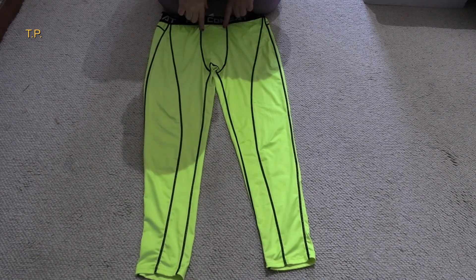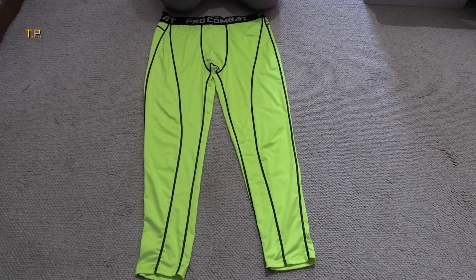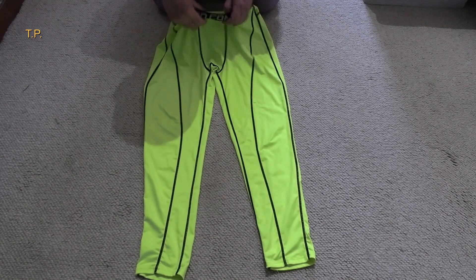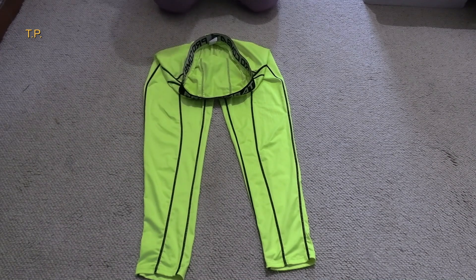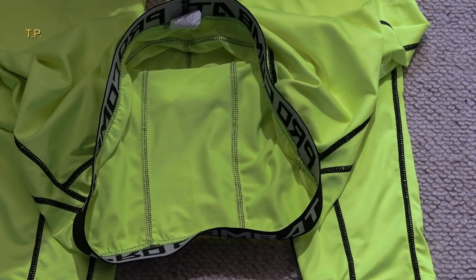Not necessarily these ones. This particular pair of leggings — as you can see, it emphasizes the bulge area here. The reason that's done is because that's supposed to be a pouch for support. I say 'supposed to be' — let's look inside them. I'll zoom in for you.